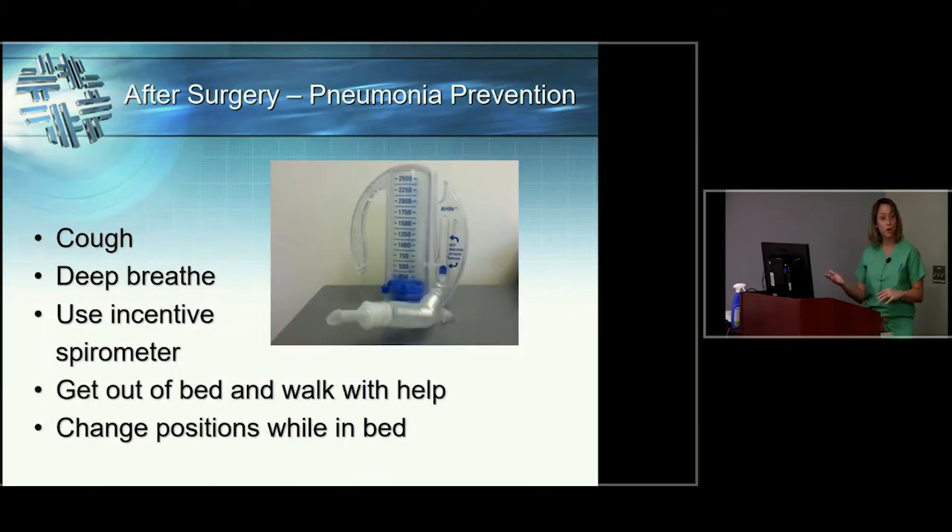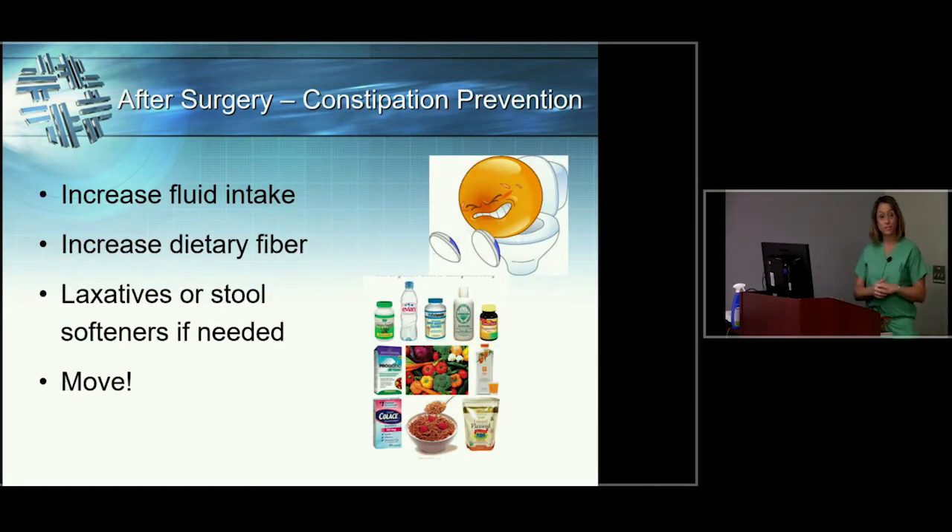Another complication we want to avoid is pneumonia. When you've had anesthesia and are taking pain medication, you don't tend to breathe as deeply as normal and you're less mobile. We'll encourage you to cough, deep breathe, and use an incentive spirometer, and we'll really encourage you to get up and walk — it seems counterintuitive right after surgery, but getting up and walking is truly the best medicine. Moving also helps avoid constipation, which pain medication and anesthesia can cause. We'll tell you to increase fluid intake and fiber, and we'll prescribe a stool softener both here and upon discharge.